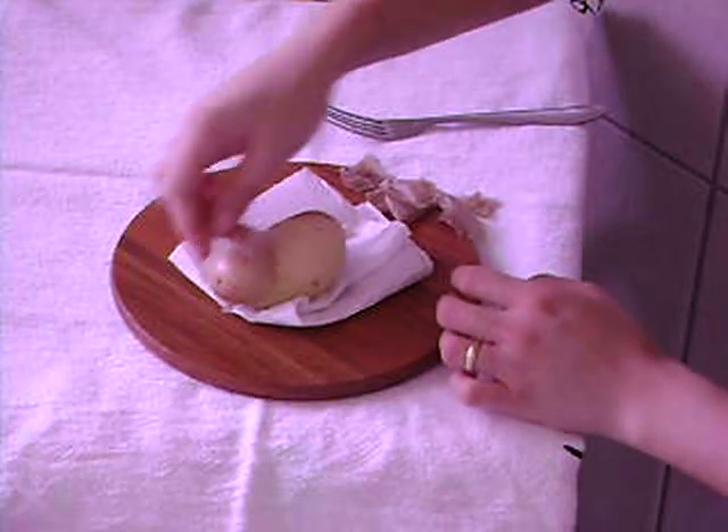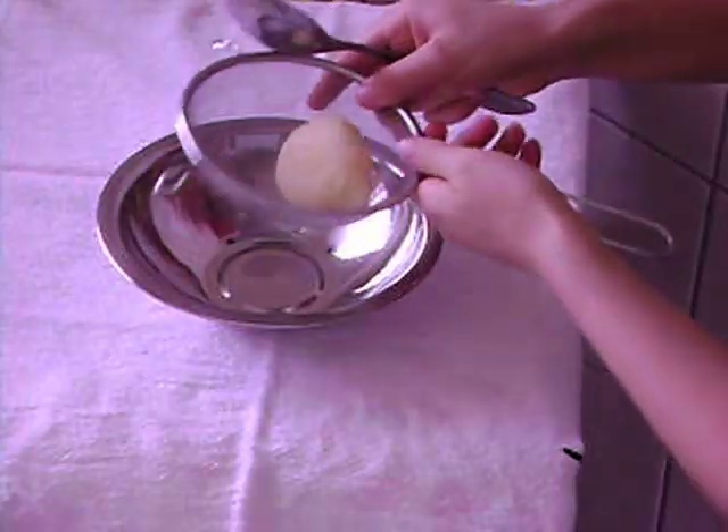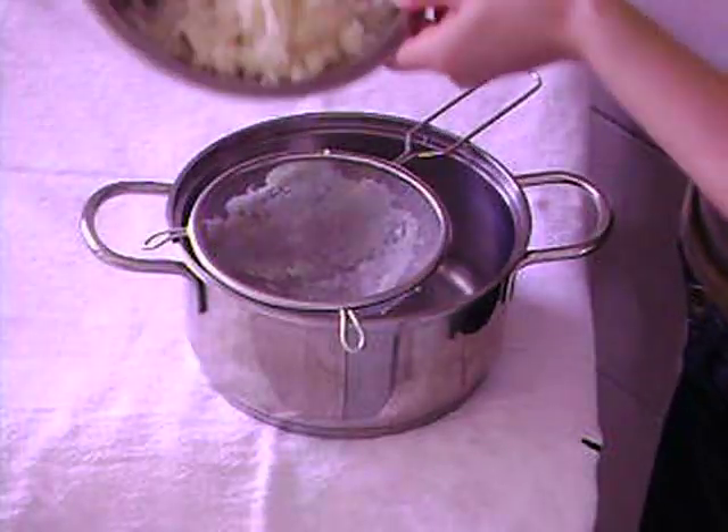Carefully peel the hot potatoes as soon as you take them from the boiling water. Sift each hot potato. We're going to sift the potatoes again.